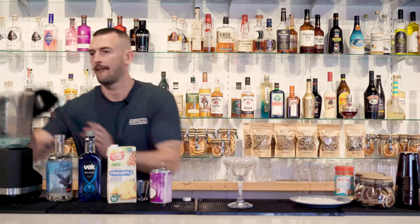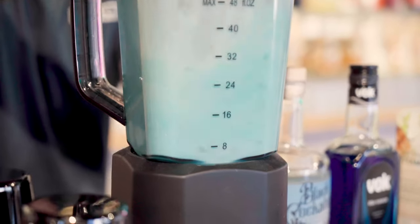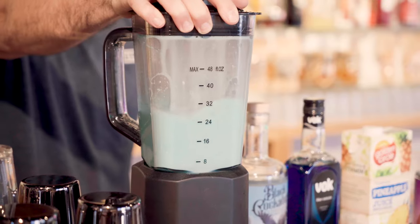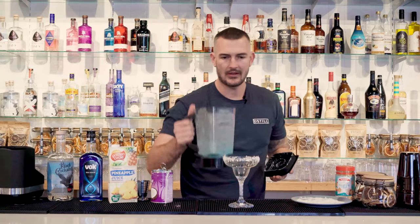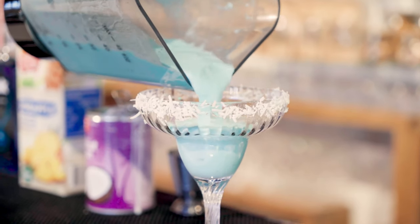Now let's blend up the cocktail. Next step is to pour that into your margarita glass.